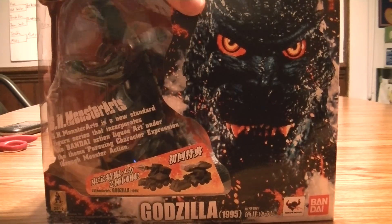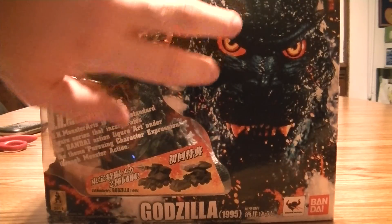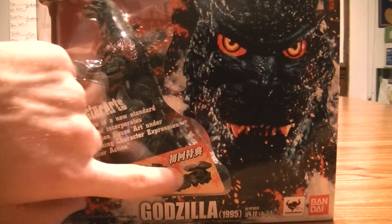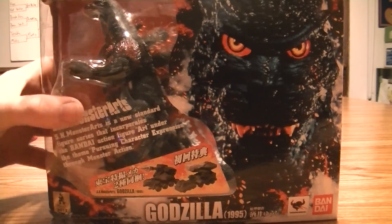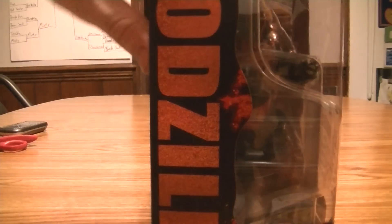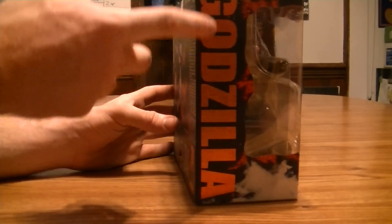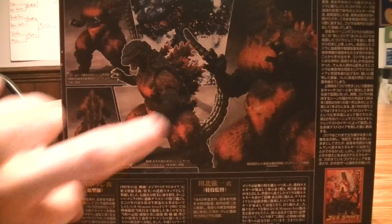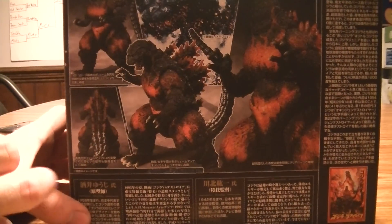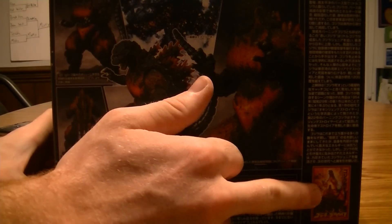Before we open this up, let's show you guys the box. We got a nice picture of Godzilla, looks menacing. A nice little sticker shows that it comes with little Maser cannons. On the side we have a nice gold Godzilla name. On the back we got some posability pictures and a little intro on it that I can't read.